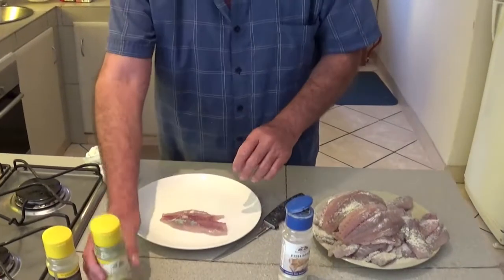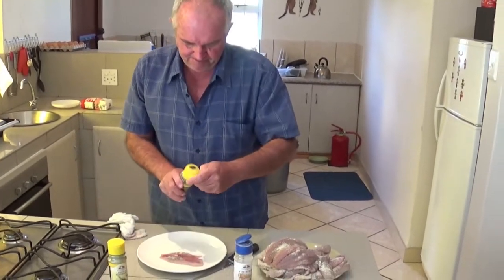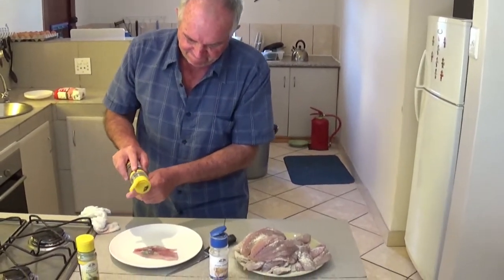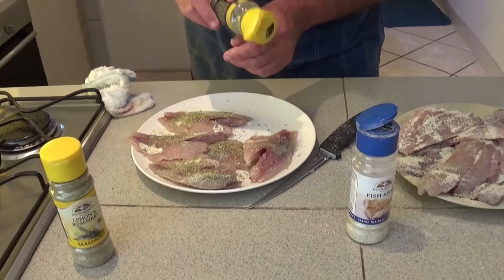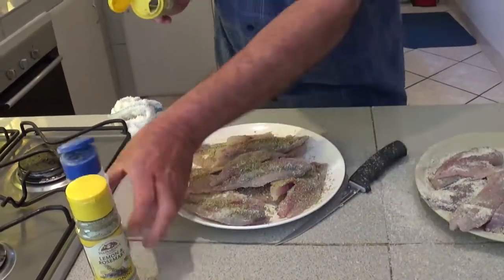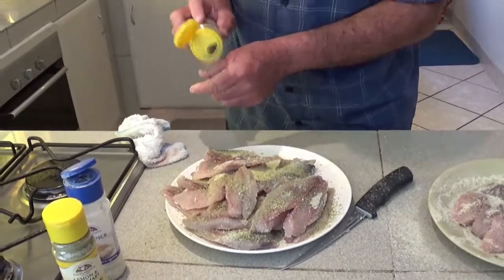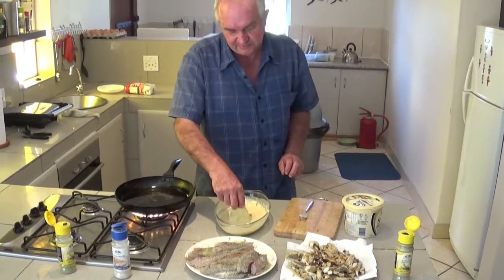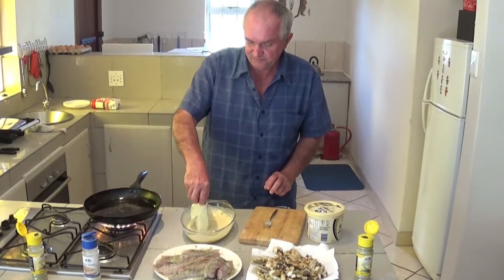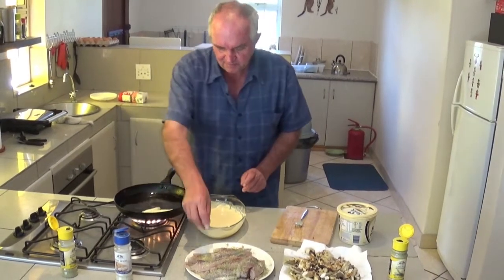Turn it around and we're going to put some lemon and rosemary spice on. That's a big one there. A little shade in there, like that. I'm doing that wet.